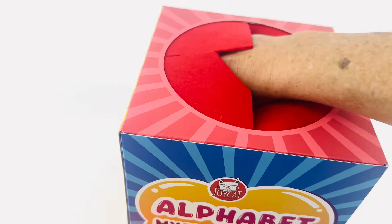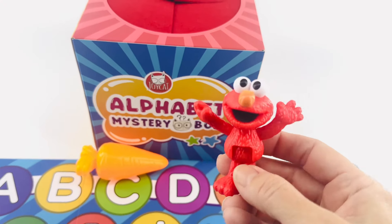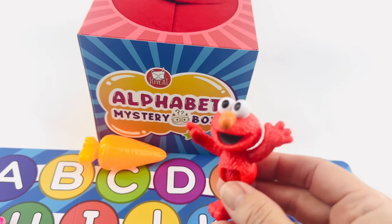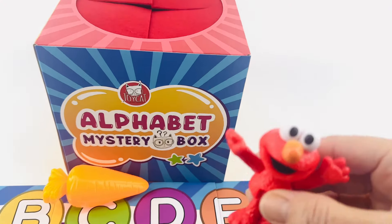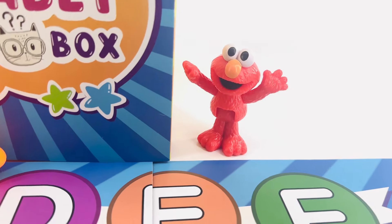Let's see. Reach your hand in. What is this? Oh, Elmo! You're not supposed to be in the alphabet mystery box. Okay, you're going to have to wait right there while we pull out the rest of our letters.